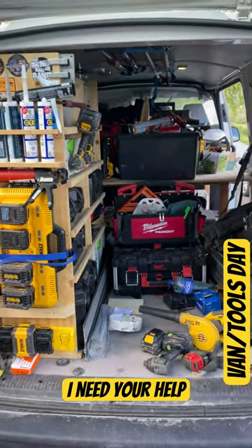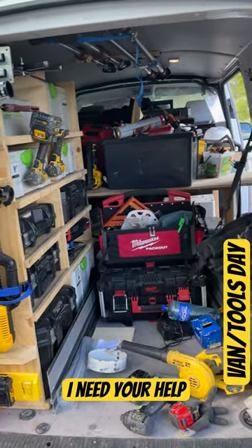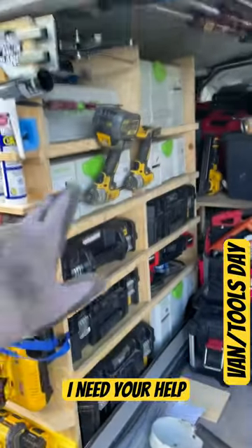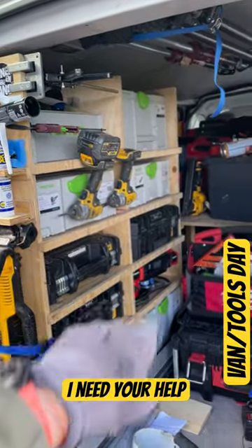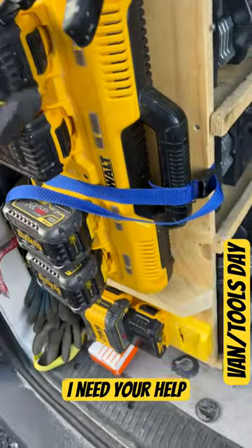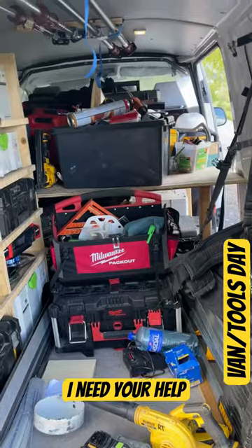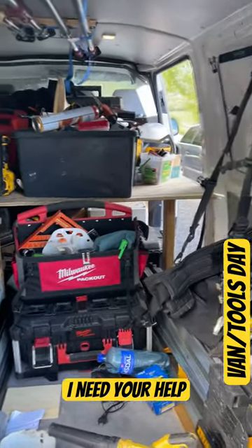Hi guys, this time I need your help — can you advise me how to upgrade my van racking? Right now I have a very primitive setup: a shelf with some holes, boxes held with silicone hose, a stove, and a battery holder. There's another shelf there too, but I want to make something else, or at least keep this part and just upgrade the other part.